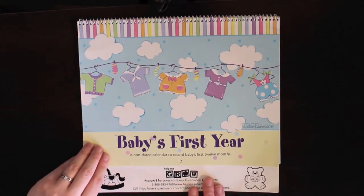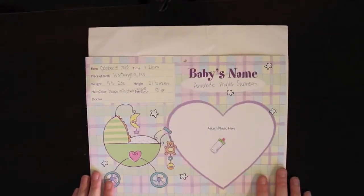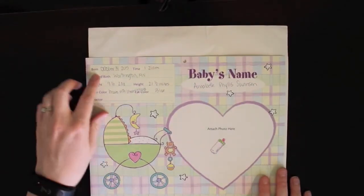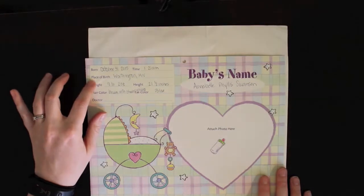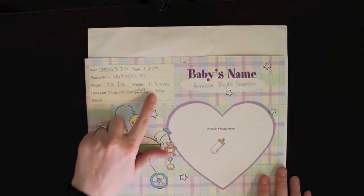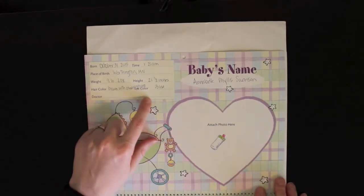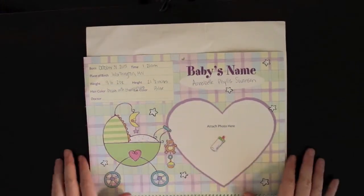This first section says when she was born, her time, where she was born, how much she weighed, how long she was, what her hair color was, and what color eyes she has. And then I could write her doctor's name in here - I just don't know how to spell his name, so that is why I haven't written that in there. I haven't put a picture in here but I definitely will be doing that.